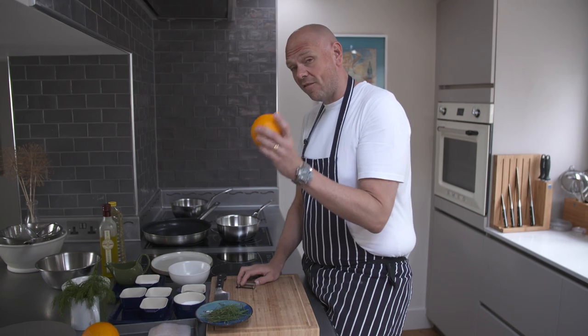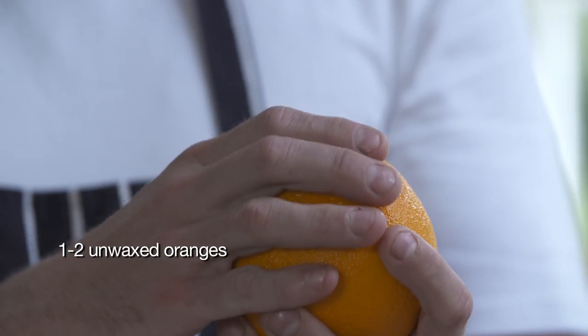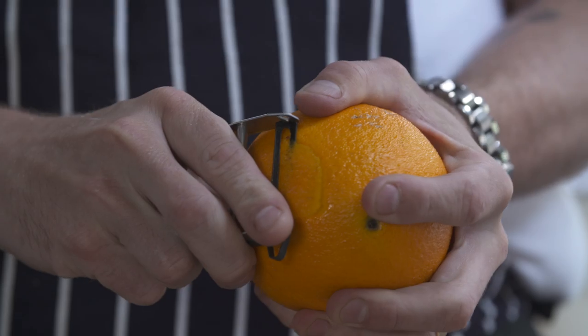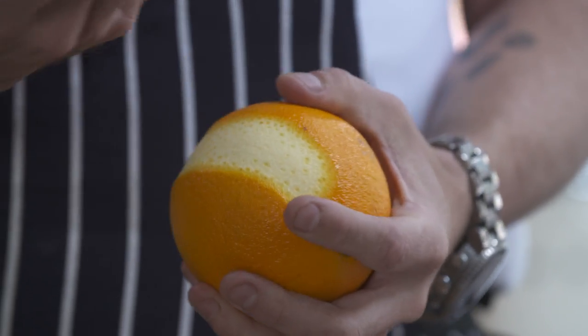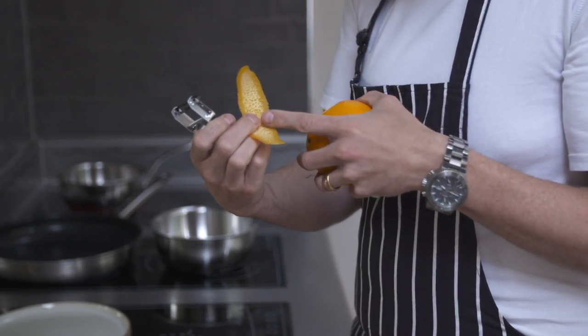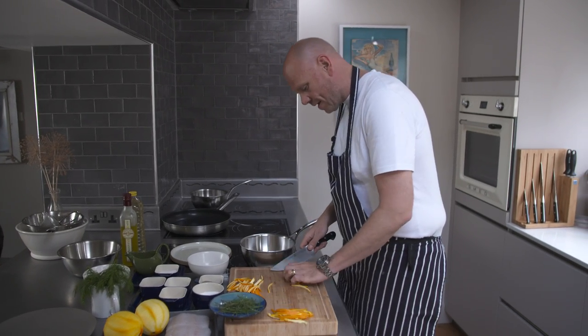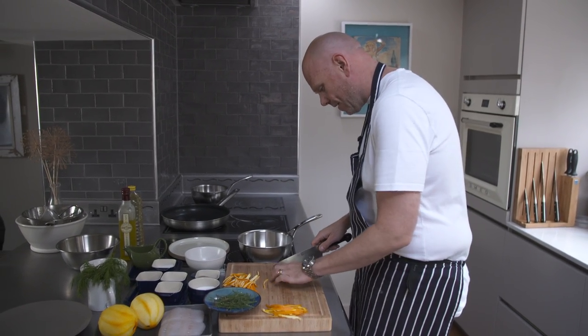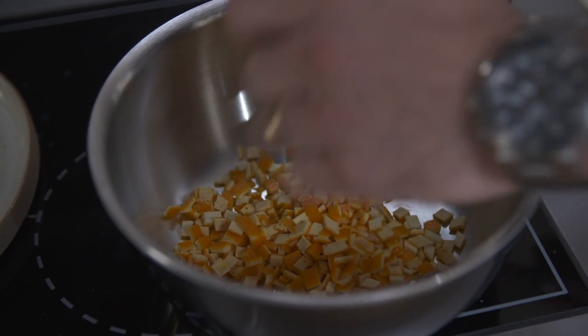The first thing I'm going to do for this dish is make a wonderful orange dressing. I'm actually going to use the outside of the orange, which tastes fantastic. Peel the outside of the orange quite thickly — make sure you get a little bit of that white pith, because that's full of flavour. I'm just going to turn these strips into a dice. One and a half to two oranges.